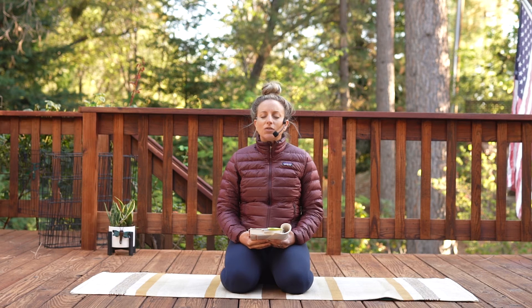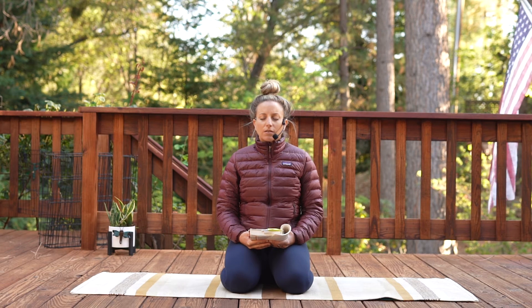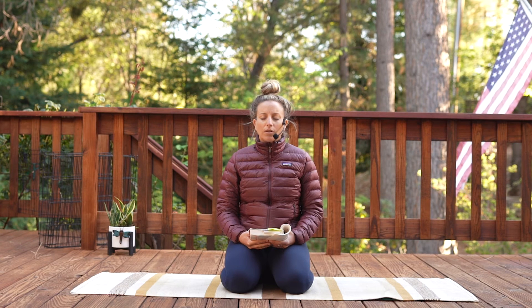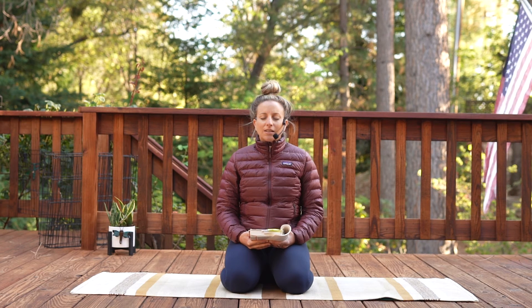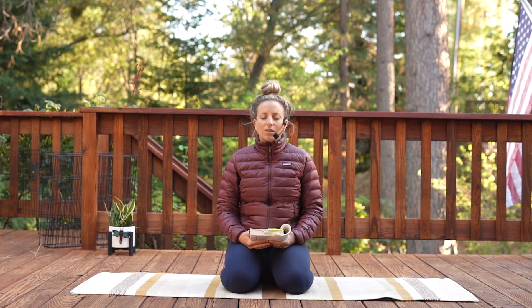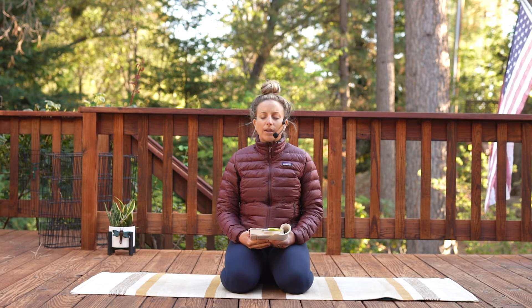Bringing our attention to this experience of our spine and how we can visualize the spine — tailbone — and tracing our attention upward: the lower back and the middle back and the upper back, all the way through the neck, all the way up through the crown of the head, to the skull — all these bones that hold our intelligence, our brain — then the spine that tunnels out from there: the neck and upper back, middle back, lower back, all the way down to your tailbone. And just up and down the spine a few more times with your awareness.